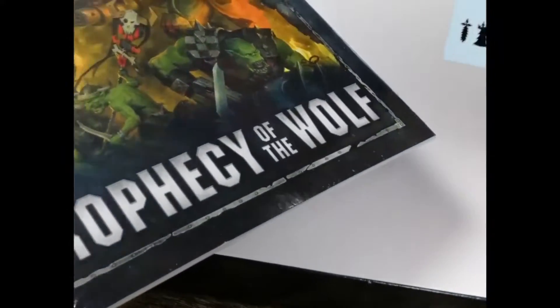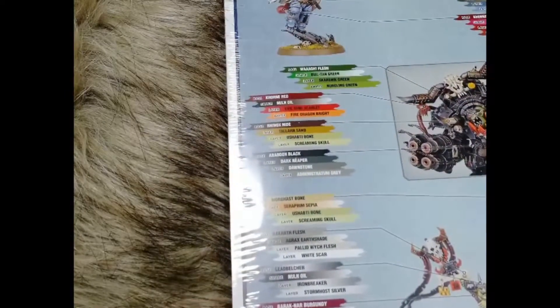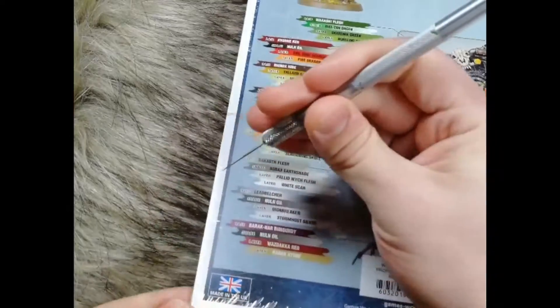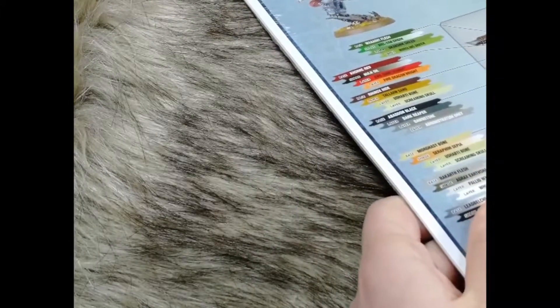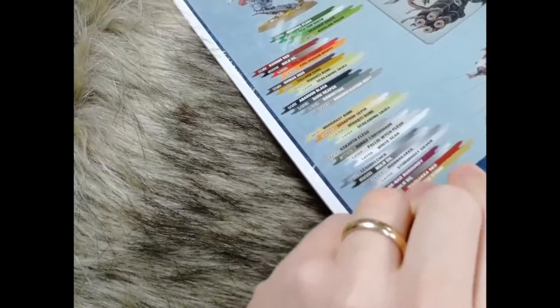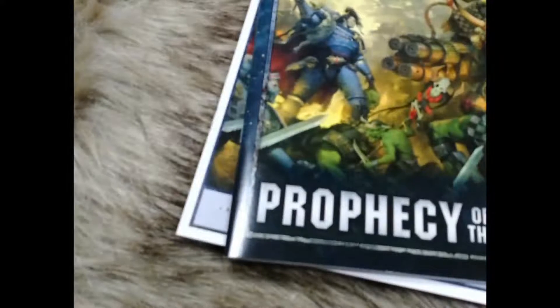After that we have the transfers for the Orks and the Space Wolves — looks to be the regular transfers you get with every set. Then we have the campaign book, wrapped in plastic, so let's carefully open that up. So there we have it — Prophecy of the Wolf is the campaign book.